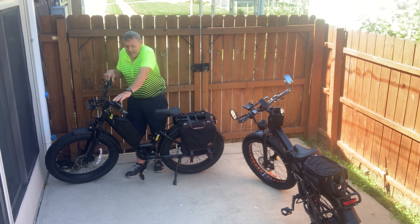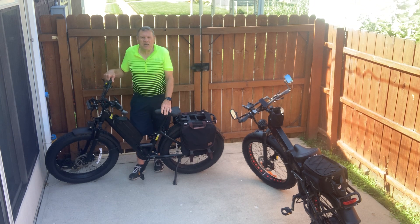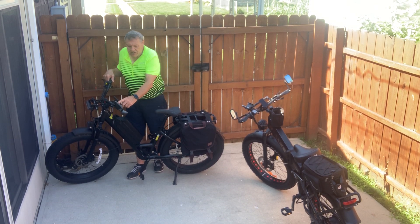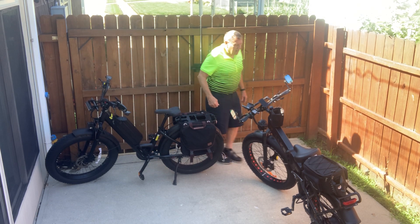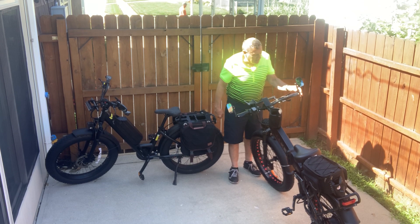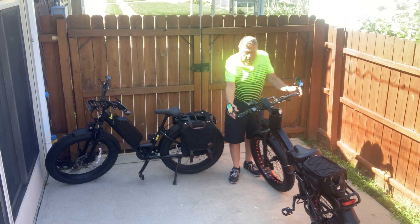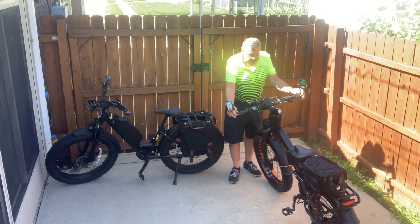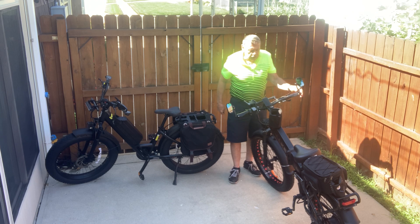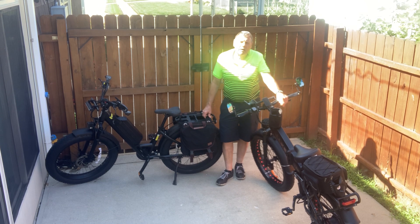All this stuff is aftermarket. I couldn't put bar-end mirrors on the Juiced because of the handle design, so I used a different style mirror. On the Walkie I was able to put in these mirrors that I love — they've got a tint to them and they adjust very well. I want to thank Richard down at eBike Reviews and Adventures — he recommended these and I ordered them right off his channel. He does such a great job and helps me out a lot. Subscribe to his channel, he puts out some really good stuff.